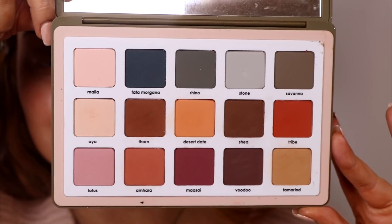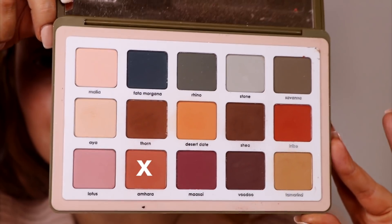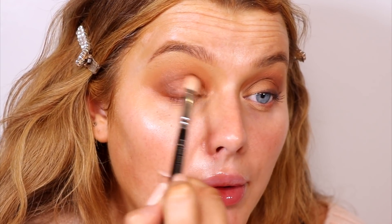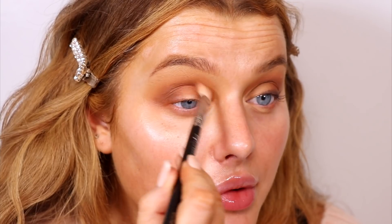On to the eyes — I'm taking the Natasha Denona Safari Palette and mixing two shades together. I know this palette is quite expensive, but you basically just need an all matte palette with warm tones. ColourPop do some amazing ones at a fraction of the price. Making my way from light to dark, we're not going too dark with these eyeshadows — just dark enough to make a cut crease, which we'll be doing in a slightly different way.